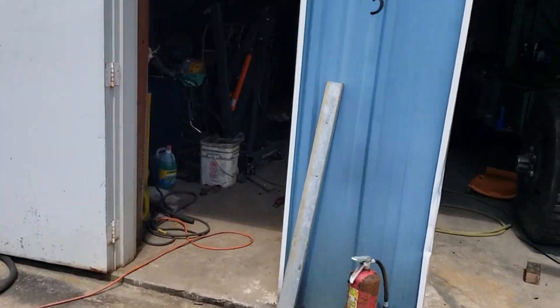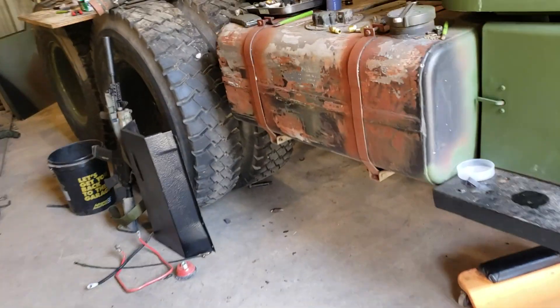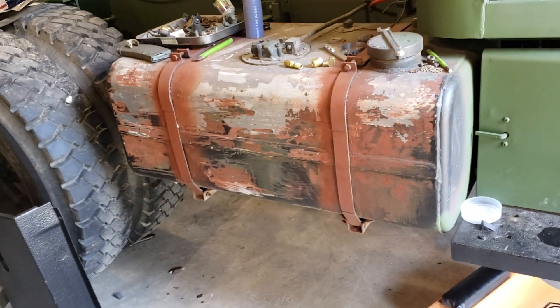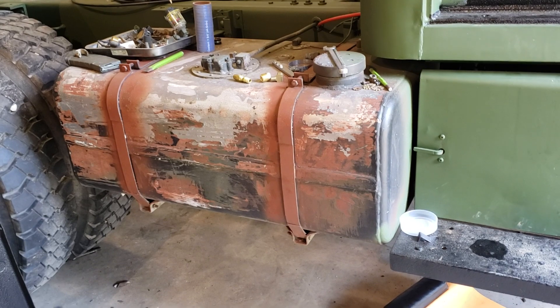So, just a little fuel tank advice there. Try to find an A3 tank — I know they're kind of like hen's teeth anymore; they're hard to find and expensive when you do. But if you're going to keep your deuce and want to run it on the road and be problem-free, that is one of the best modifications you can make. It's well worth the money. If you've got to pay $500 for an A3 tank, I'd pay it. I paid $100 for mine — hell of a deal — and I'm glad I did it.